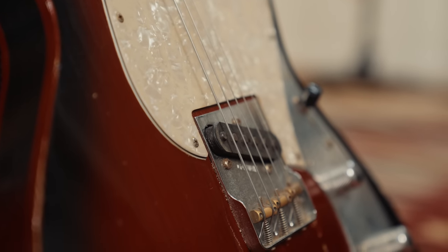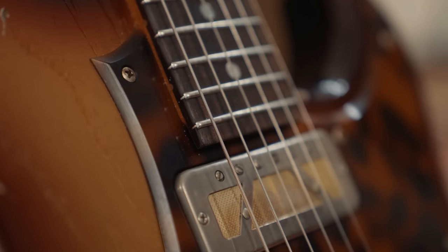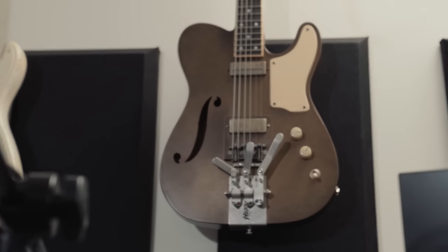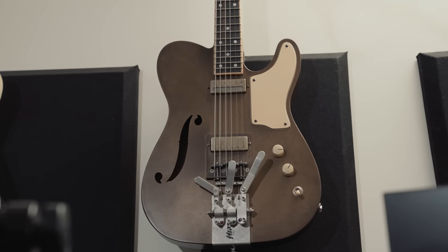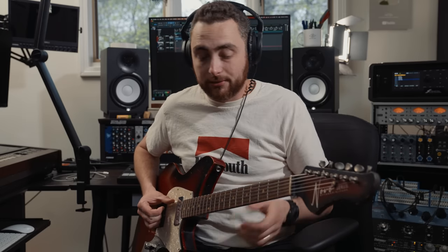Flat wounds are super comfortable to play and they last way, way longer than rounds do. Because they're flat, they don't hold as much oil, grit, and dirt from your hands, so they don't corrode nearly as fast. In fact, I've got a set of flats on my Mule Electric that are original to the guitar — I've had that guitar for about two and a half, three years now and they still sound great. Because of that construction — the thicker core wire and the flat ribbon outer wrap — we have a very, very different sound.